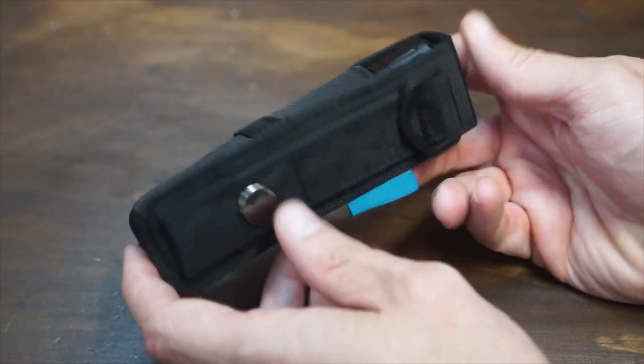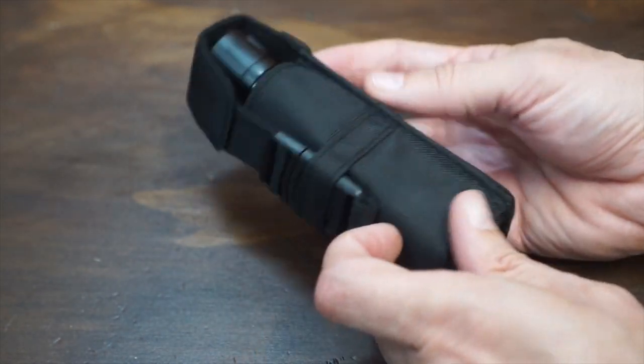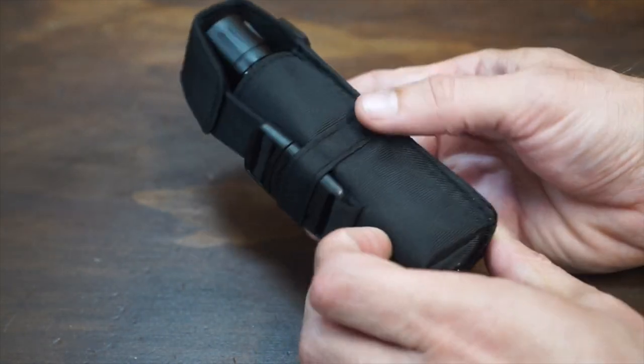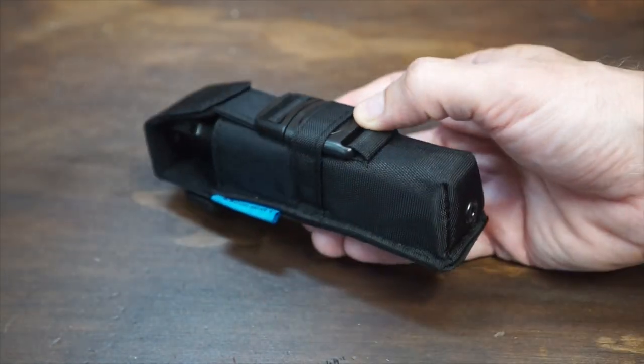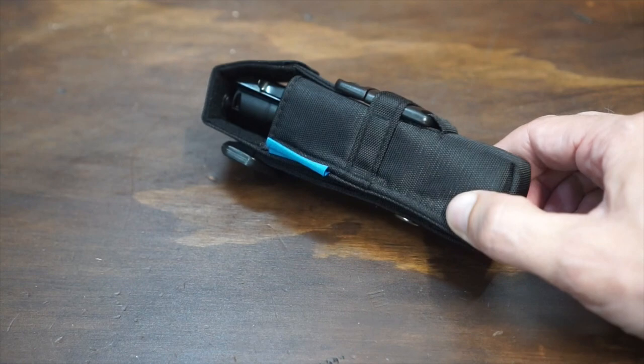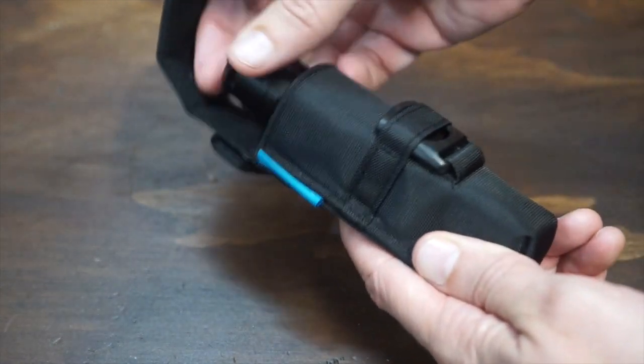I don't really use holsters, but if you do use holsters for your flashlight, the one that came with the previous M2R was easily the highest quality, best one that Olight has ever included with a flashlight. This one is exactly the same — a very nicely done holster.